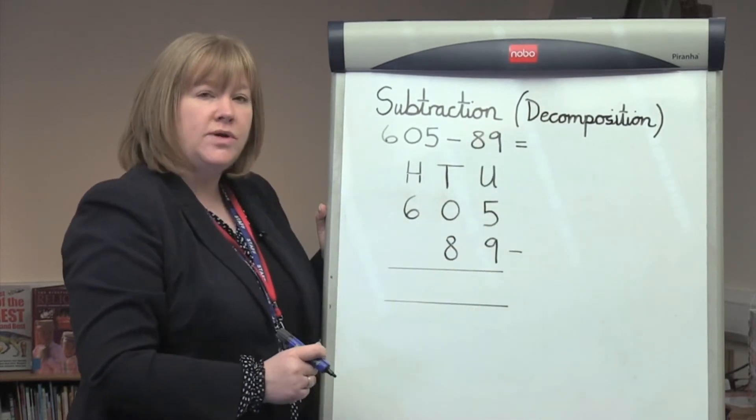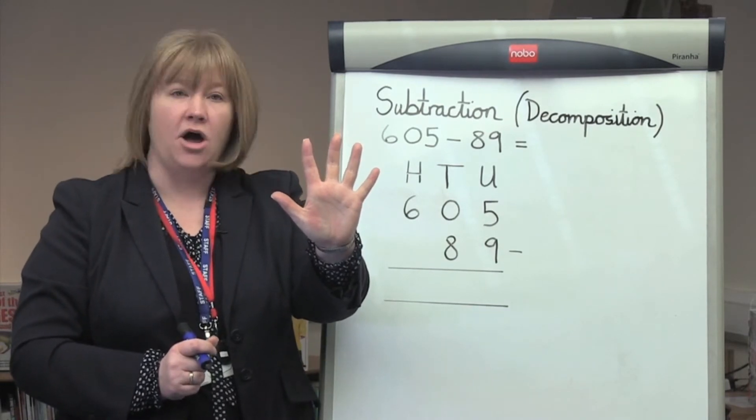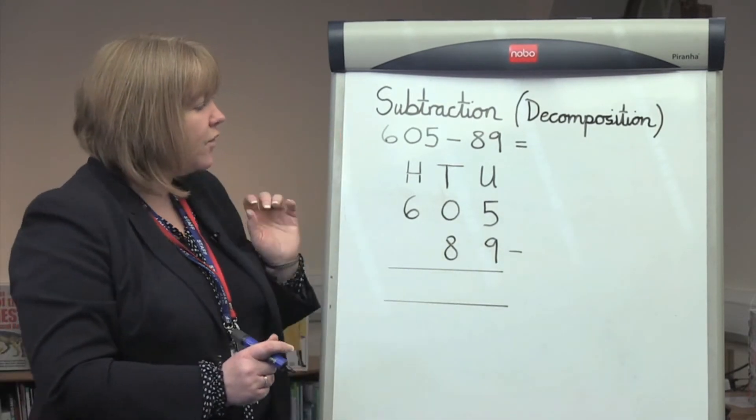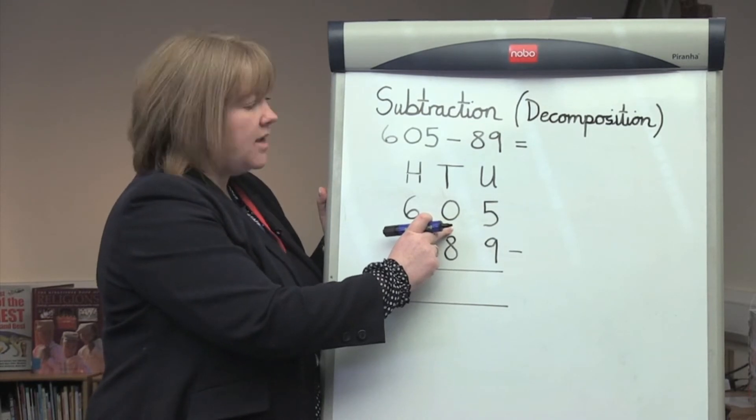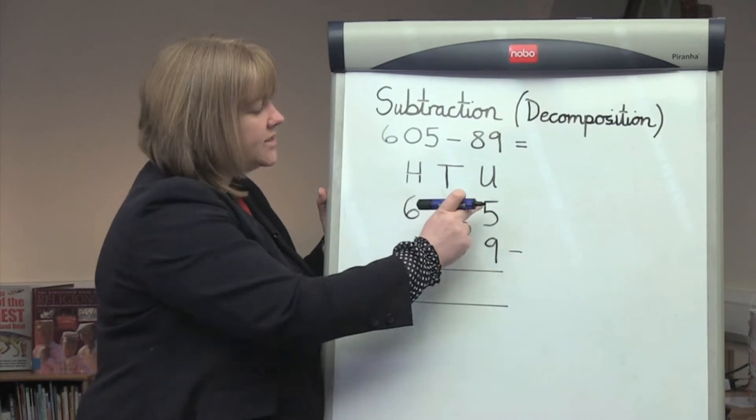We start with the units column. 5 take away 9 can't be done. So therefore, we go to the next column, the tens column. But in this case, there is no number in the tens column that we can take.